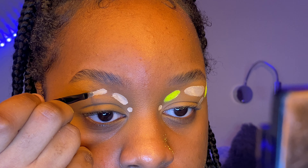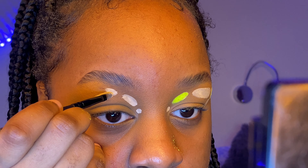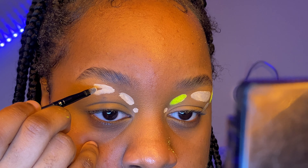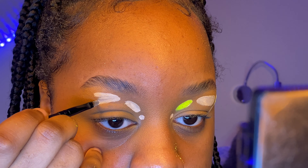Now I'm using a sort of white concealer from LA Girl Pro Cosmetics — this is in the shade Porcelain. I'm using this because I find that my neon colors pop better on a white base as opposed to my normal day-to-day brown concealers.